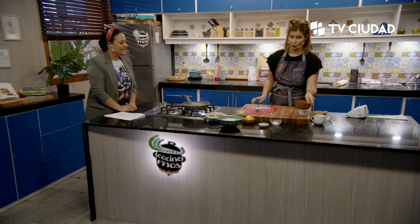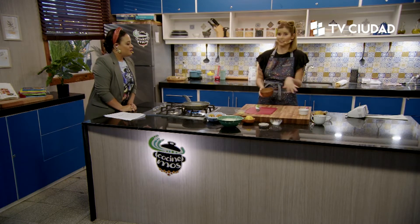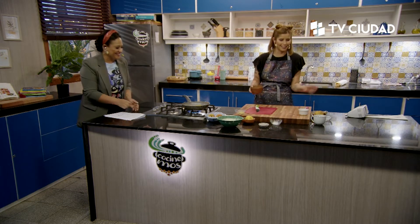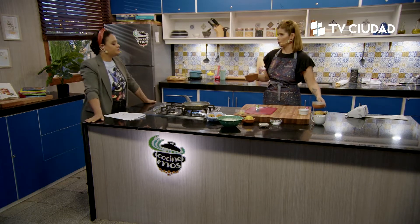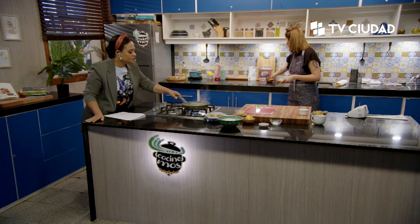Veo que hay un tarro de azúcar acá. Este programa es sin azúcar, ¿qué hace este tarro? Se infiltró. Es para mostrar lo que no se debe. Lo voy a dejar acá para que vean que nada en este programa tiene azúcar.